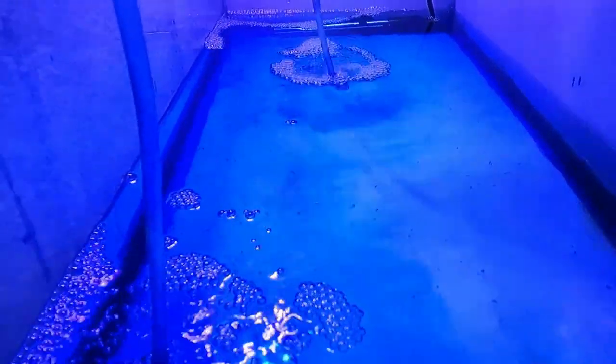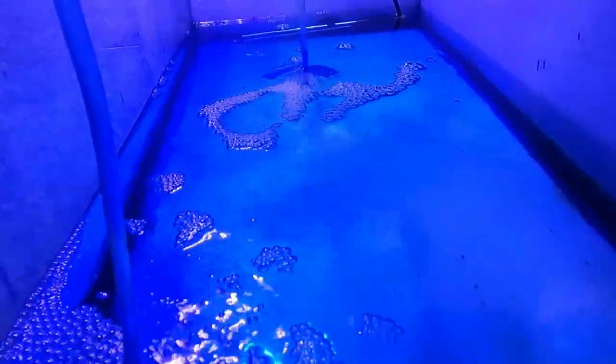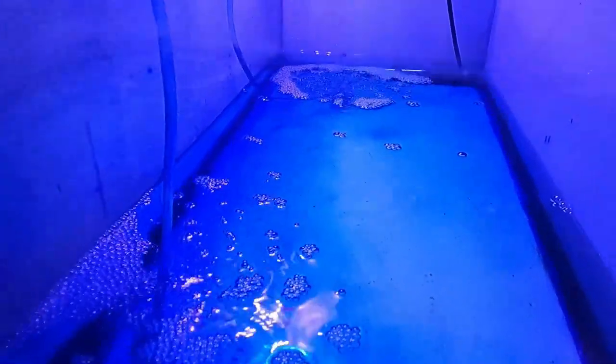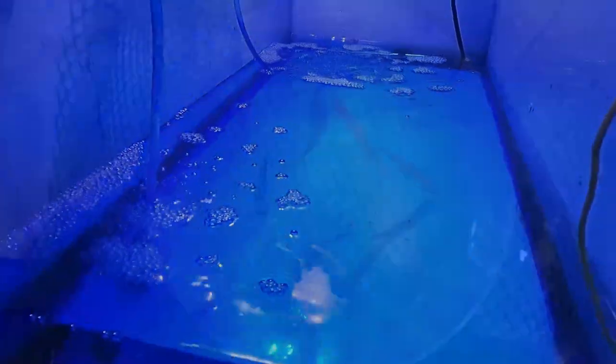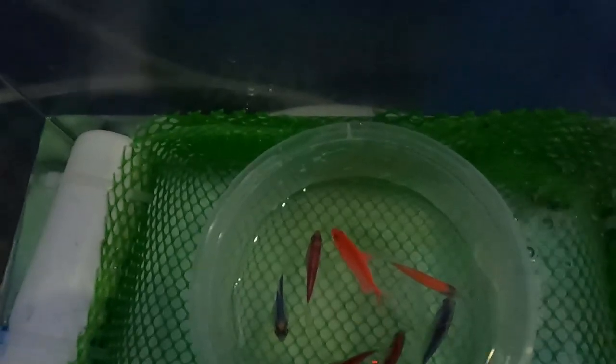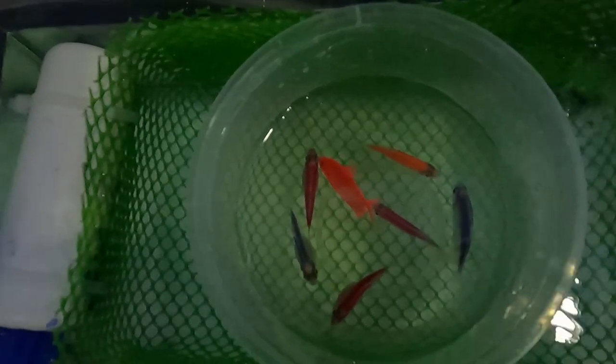I think the eggs were scattered too far from the breeding cage because the tank was too big compared to the breeding cage. So for my next attempt to breed glowfish tetra, I used a smaller aquarium — before I used a 20-gallon tank, now I used a 2.5-gallon tank with the same breeding cage.